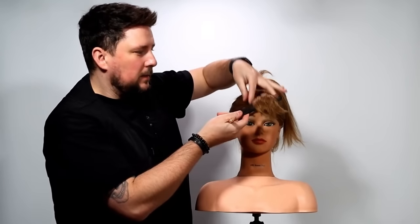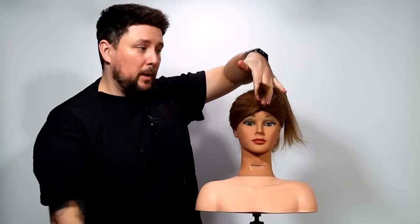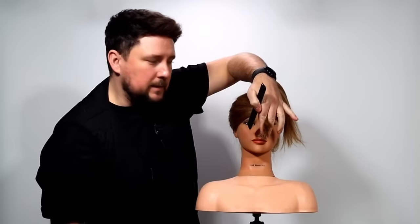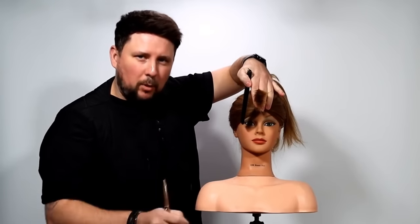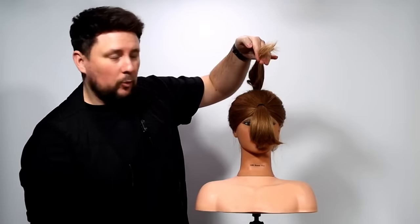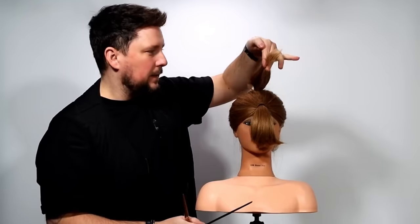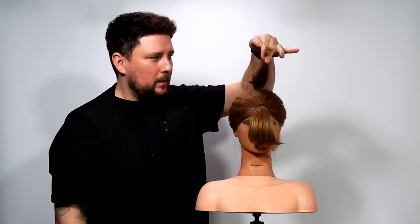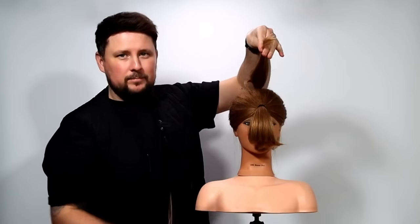So where we're actually going to be working is 90 degrees from the head — you can class that as layering. Anything at 90 degrees and above is layering; anything below 90 degrees is graduation. So if I was working down here and cutting in, we'd be graduating, but because we're elevating to 90 degrees, we are going to be layering — but it's going to be the heaviest possible layer. And then up here we're elevating and pulling really quite forward, just above 90 degrees to the floor — not 90 degrees to the head. So just so you know.